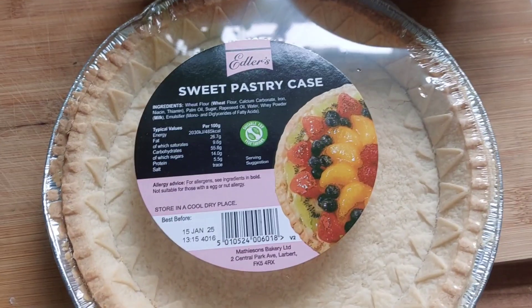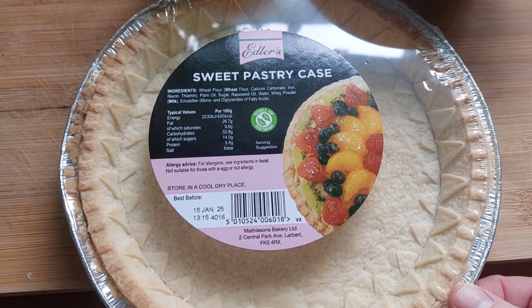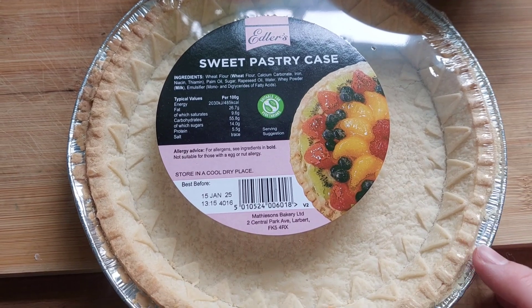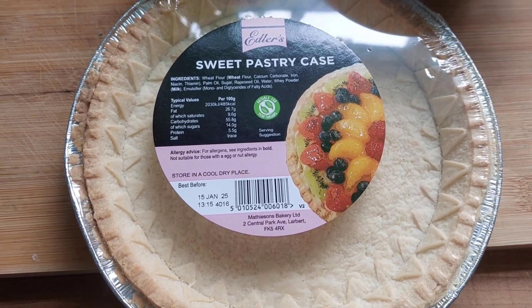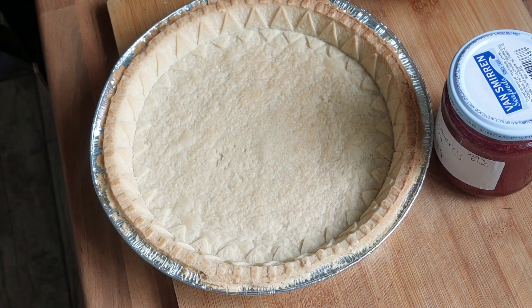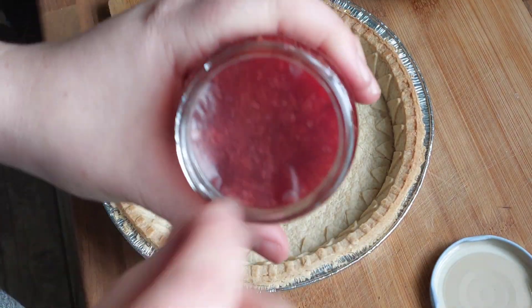The first thing to mention is I'm using a shop bought sweet pastry case, but you can make your own. I have got a pastry recipe in my list so I'll tag it in the description. The first thing I'm going to do is put some jam into the pastry case.